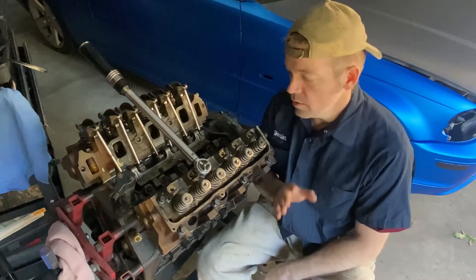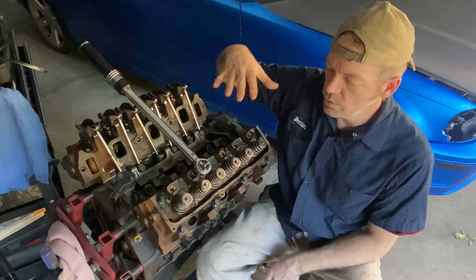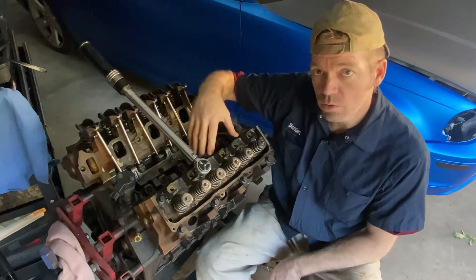You like, subscribe. We are to the point on this Ranger build that we are now going to torque the heads down onto the block.